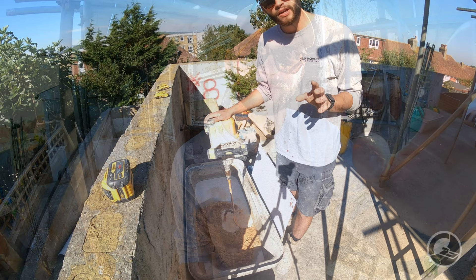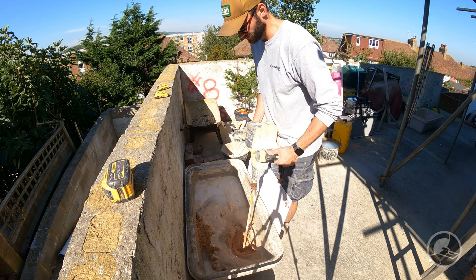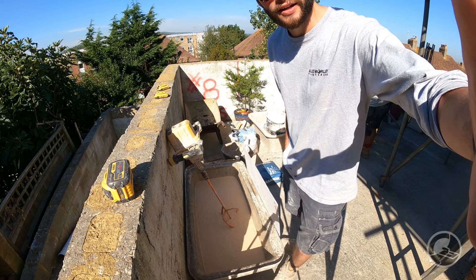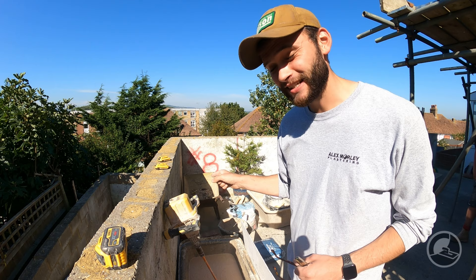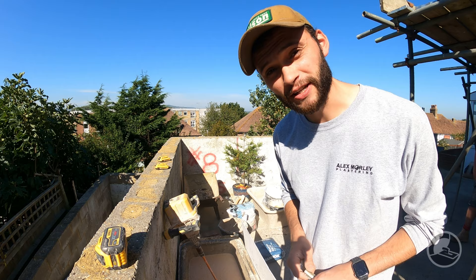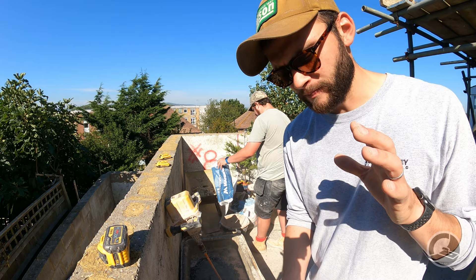We've now got the sand in the bath and we're going to spin that up just to run the water through the sand. Then we add the cement. For anyone wondering about the Dewalt mixer — this thing is amazing. Anyone who says otherwise doesn't know what they're talking about. This year alone we've done something like 70 tons of sand with that paddle mixer rendering. It's an absolute beast; if you have any doubts, I can assure you it is incredibly powerful.